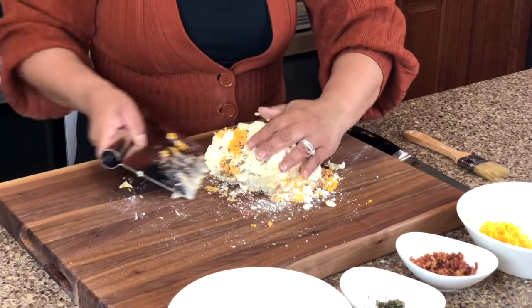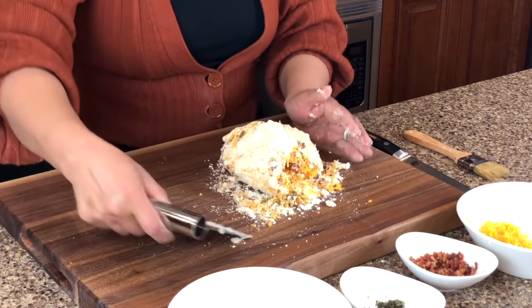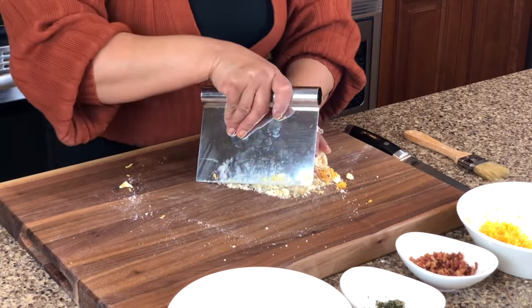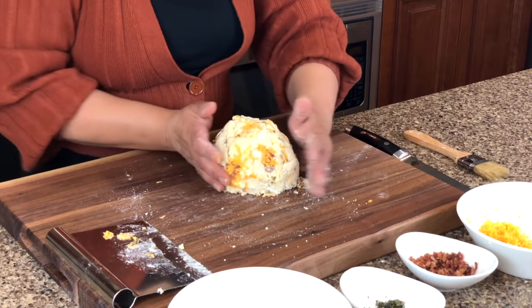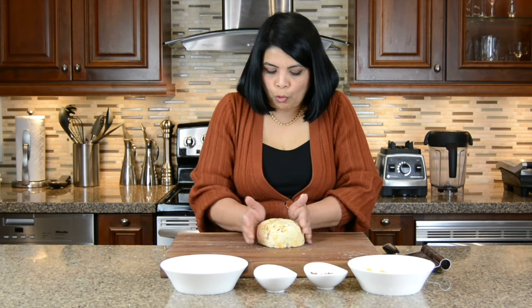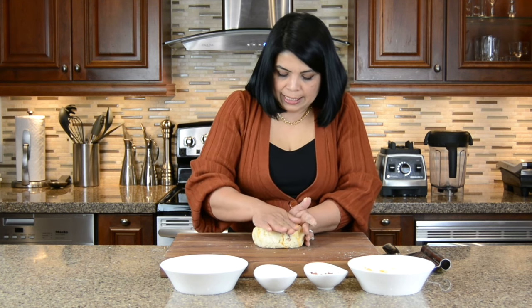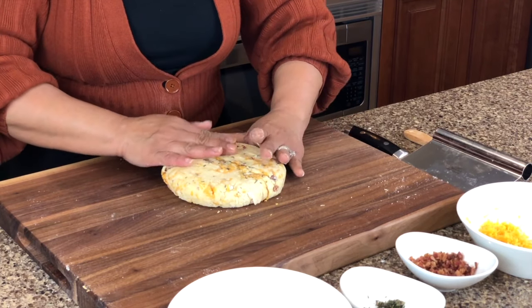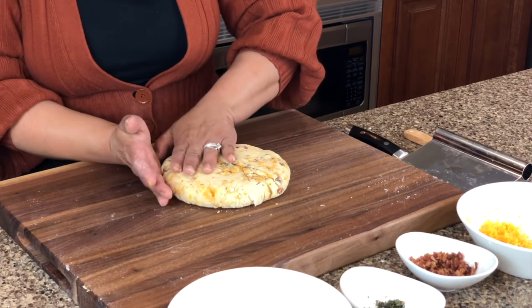And now we're just going to make sure that this all comes together. Now that our dough has come together we're just going to form it into a round circle and then cut it into pieces. We're just going to flatten it with our hand till we reach approximately about one inch thickness.